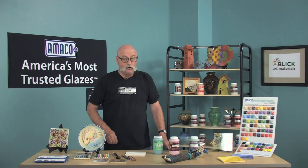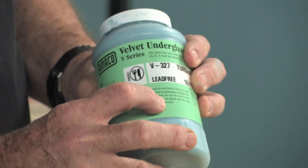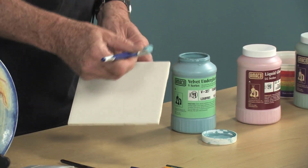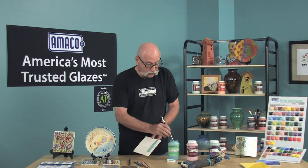Remember, before using any product, be sure to read the directions found on the label. Underglazes are ready to use in jars. One coat gives you something of a watercolor effect. Two or three coats give you a more opaque surface.